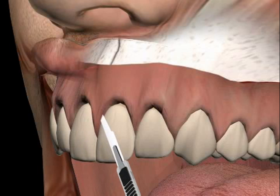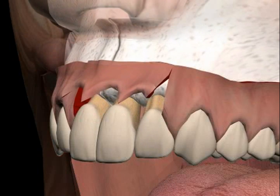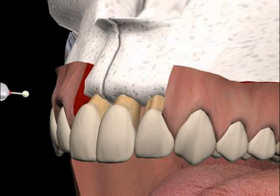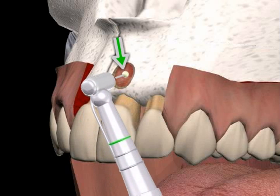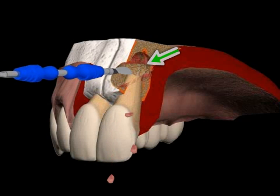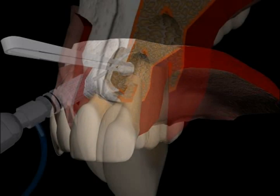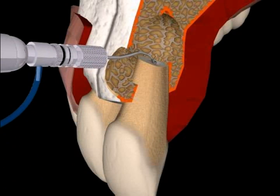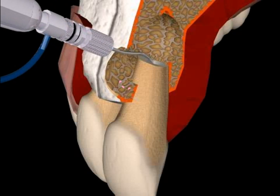First, the gum is folded back. You can see a gum edge cut. A mucosa lobe is prepared. You see the infection on the root tip and there is still no bone formation. Granulation tissue is removed and a medication to stop bleeding is inserted. Now, the root is conically refurbished from below using special instruments. The pink parts are remnants of the old root canal filling.